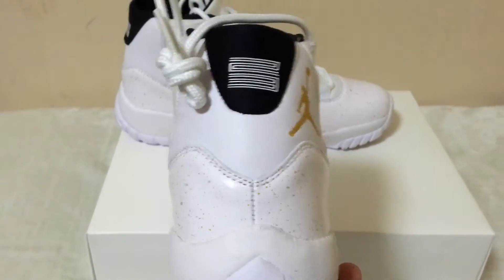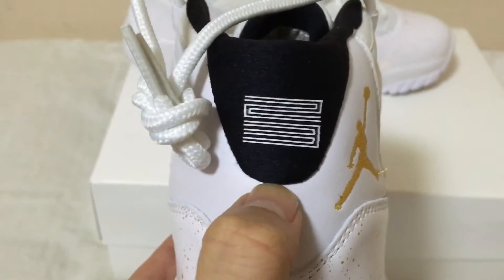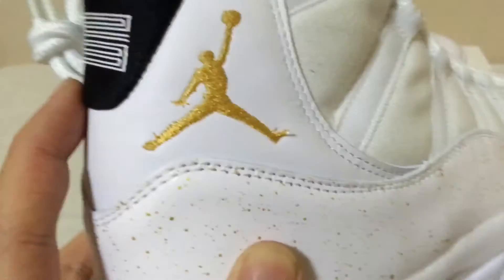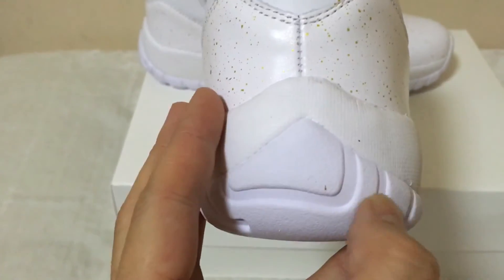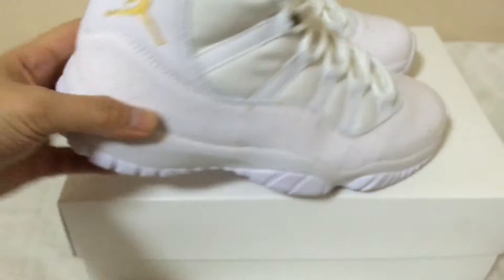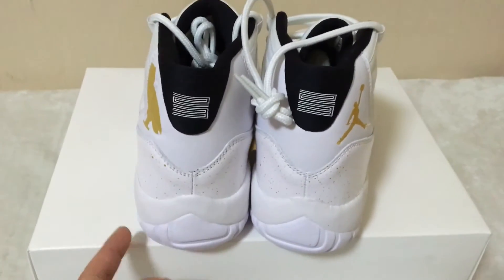The back — the back 23 stitching is good. This part here, the black part, has an ankle panel. The back of the shoes.